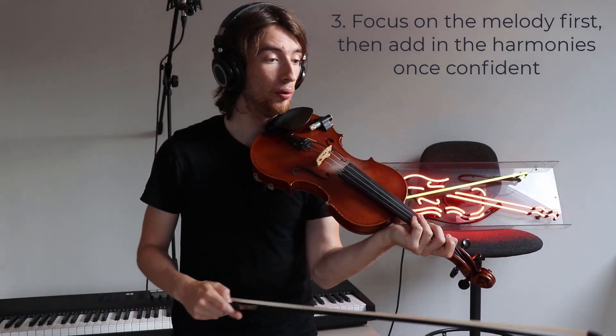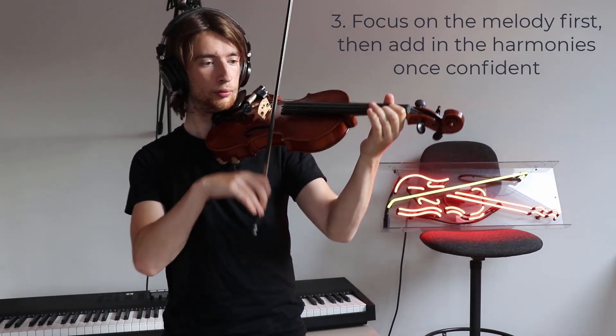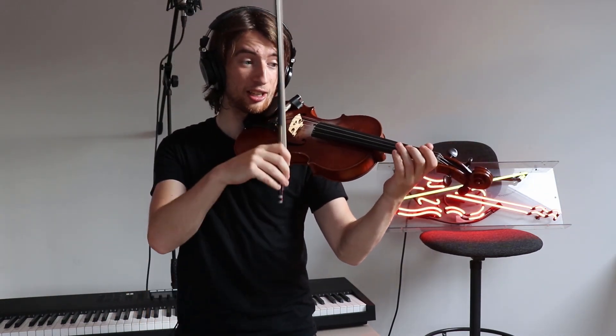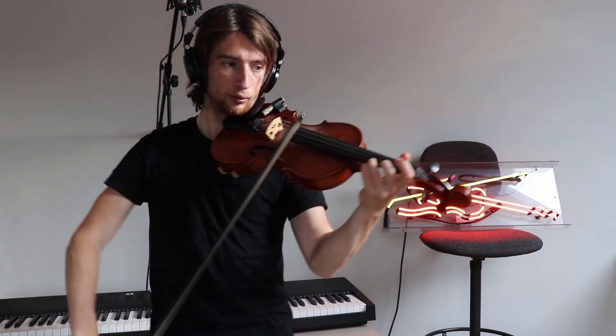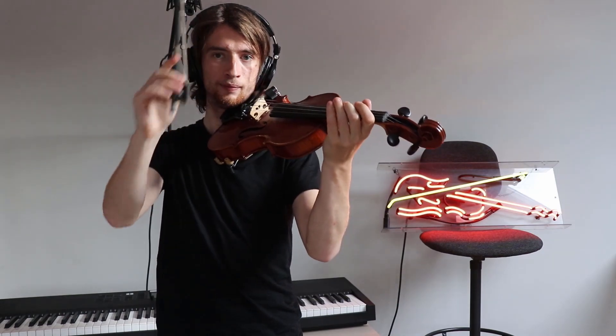So for example in bar nine — play the melody first, and then add in the harmony catching the A string, like so.